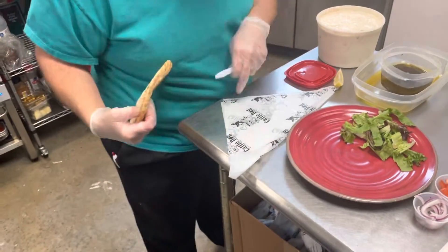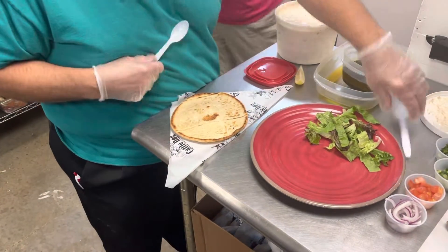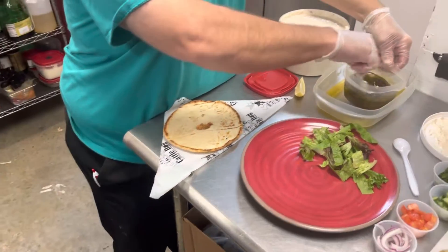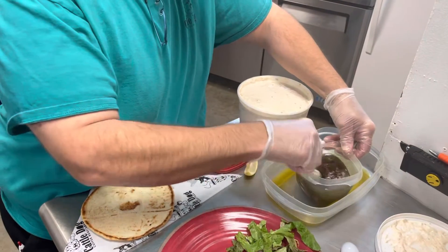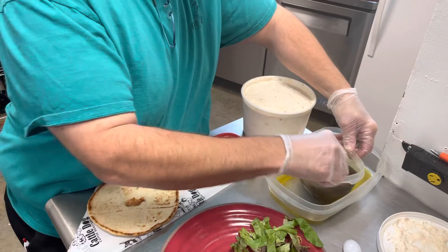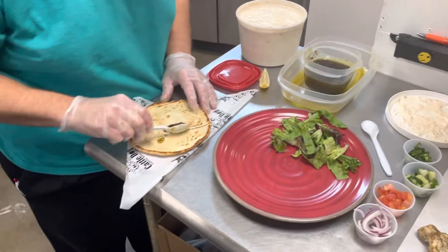One thing I didn't mention is you're gonna want a triangle folded wrapper. Take your oil — it has many different herbs and spices in it, but basically a combination of tomato basil, Italian seasoning, and then salt and pepper and garlic oil.